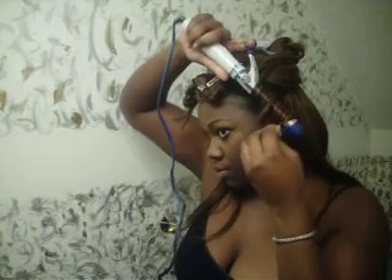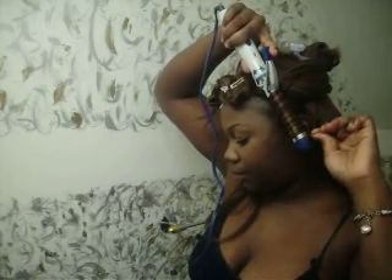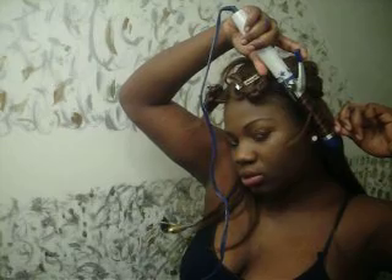You just wrap the hair and count — I counted up to 26 wraps — then let it go.